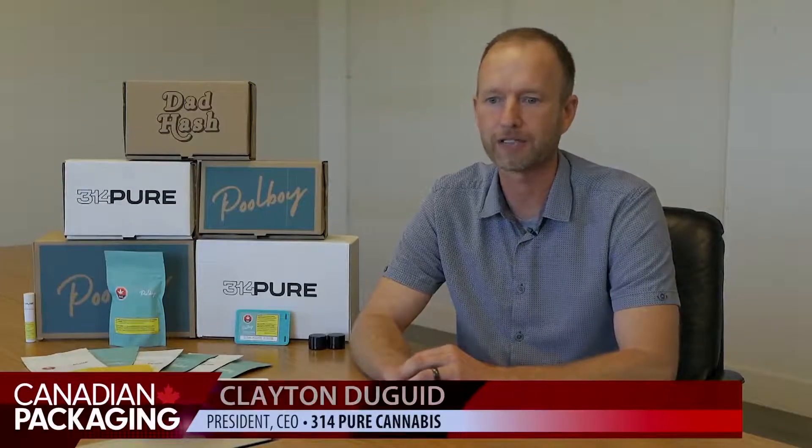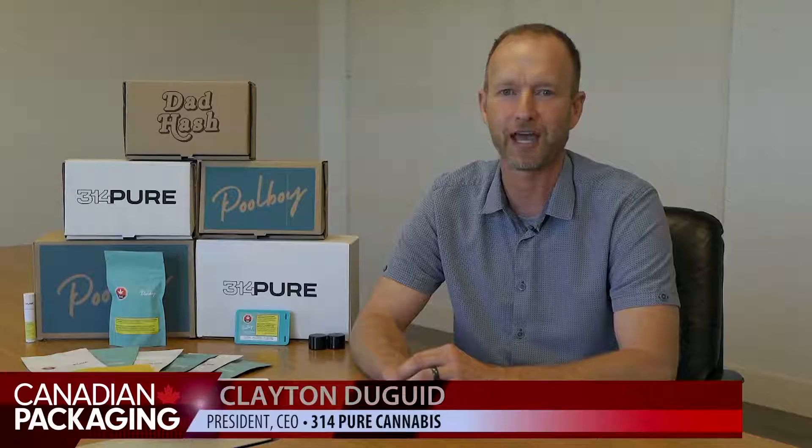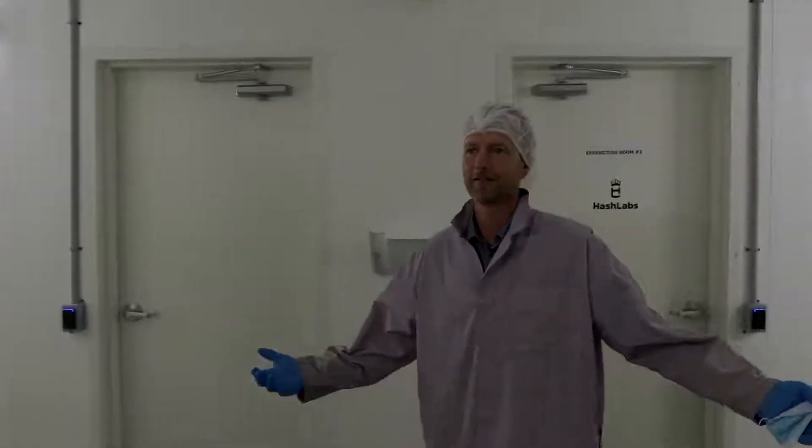My name is Clayton Duguid. I'm the president and CEO of 314 Pure Cannabis. We're a craft cannabis LP located in Crossville, Alberta. Want to see the water roll machine? Let's check it out.